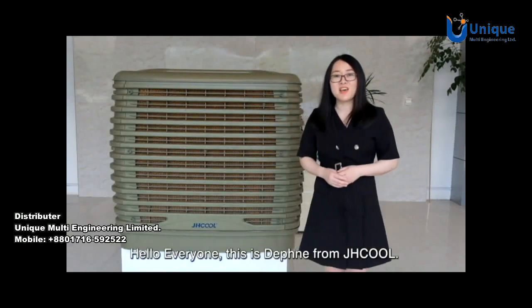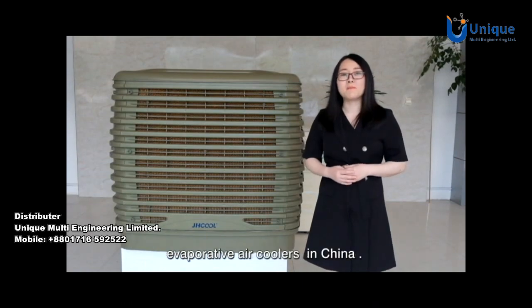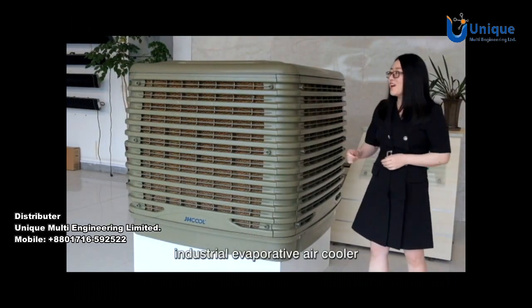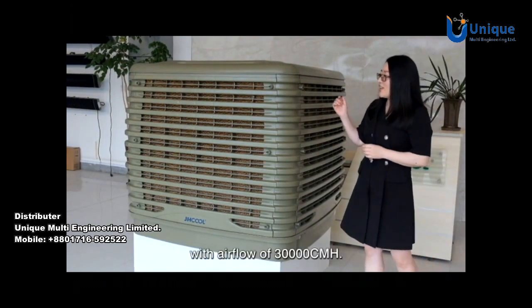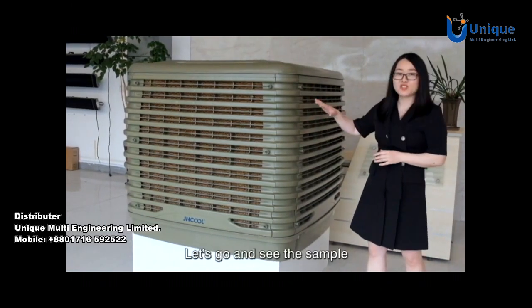Hello everyone, this is Daphne from JH Cool. We are a leading manufacturer of evaporative air coolers in China. Today we will introduce the best selling industrial evaporative air coolers with airflow of 30,000 CMH. Let's go and see the sample.